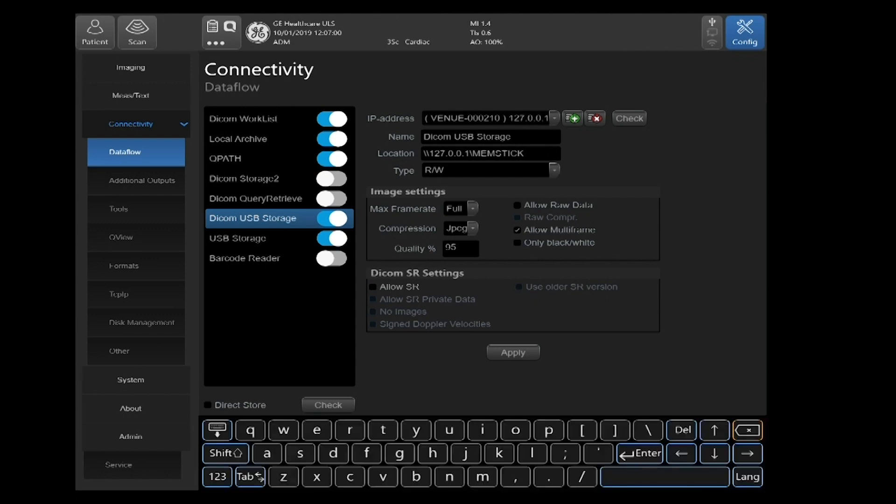Please note: when using DICOM USB Storage to transfer images and Cineclips to a USB device, you are not transferring them with raw data. This means when you import the images and Cineclips back onto a system, you will not have any of the raw data capabilities. For example, you will not be able to utilize the auto tools or functionality when you import that data.